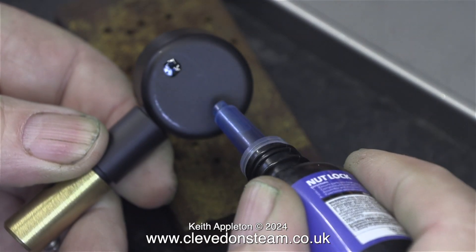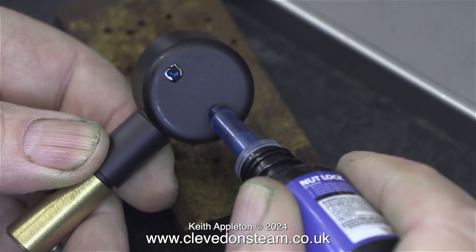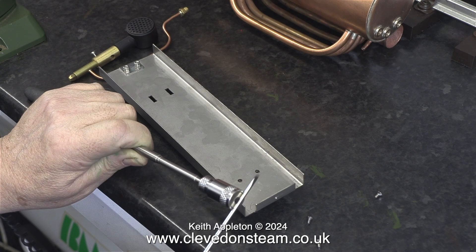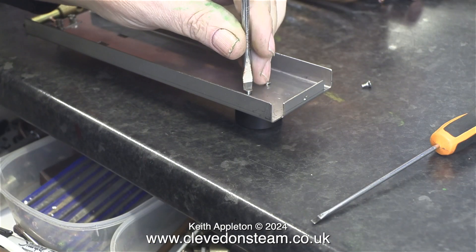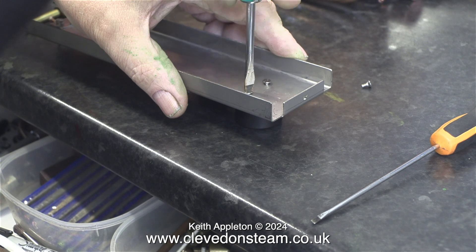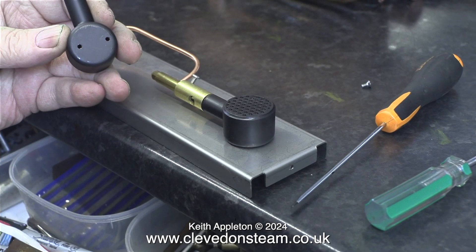It will only work though if you cut off the end to let the liquid out of the bottle. The first application of the nut lock is underneath the burners in the holes because I do not want any leaks in this area. I'm magnetizing my screwdriver but I needn't have bothered because all of the bolts are stainless steel. I used a larger screwdriver that was quite a tight fit in the slot so I could hold the bolts in the screwdriver and stop them dropping on the floor.